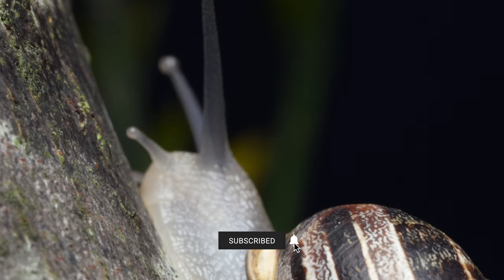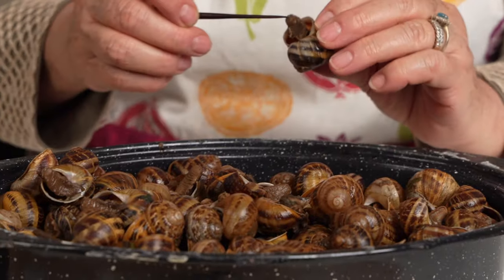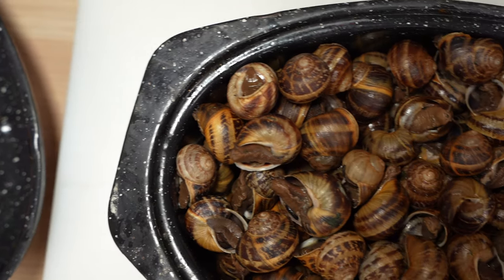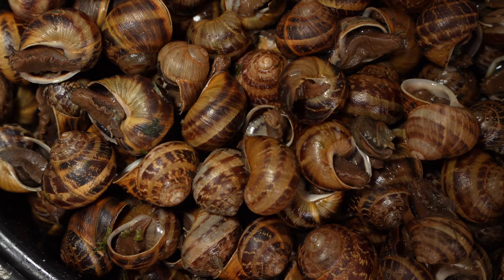Grandma Lulu says most snails you buy in the grocery are ready for cooking. However, if your snails are harvested in the countryside, you'll want to prepare them first by purging them and boiling them before using them in your recipe. If you are interested in these details, check out the video description for this pre-cooking procedure.